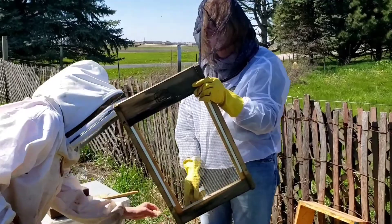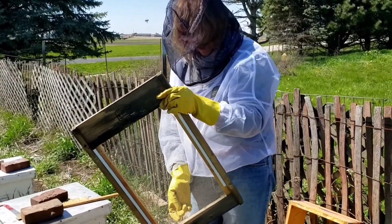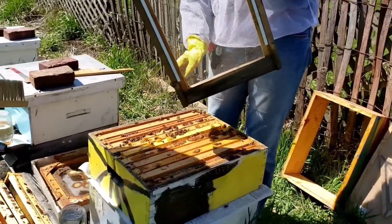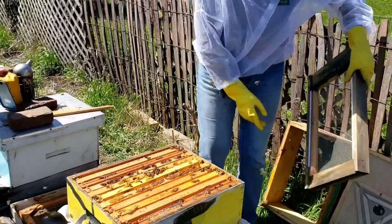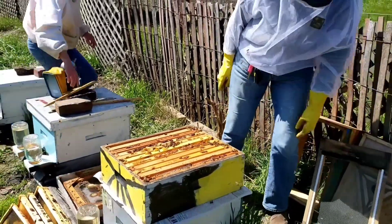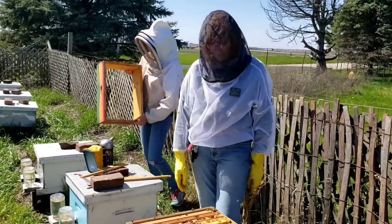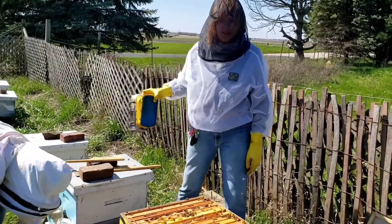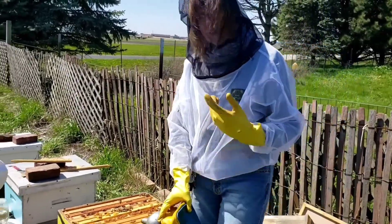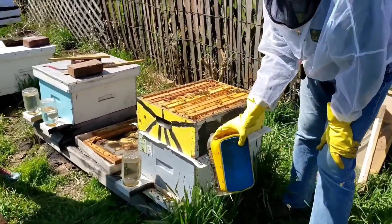Some places do use beekeeping for therapy. After World War II there was a big movement — the federal government actually gave money to teach the returning vets beekeeping. Sometimes if you can't get along with people, you can get along with bees, and it gives you confidence.